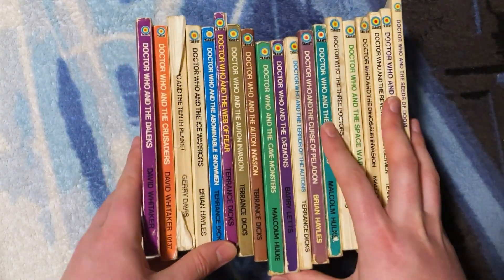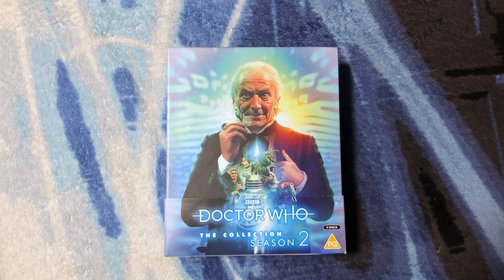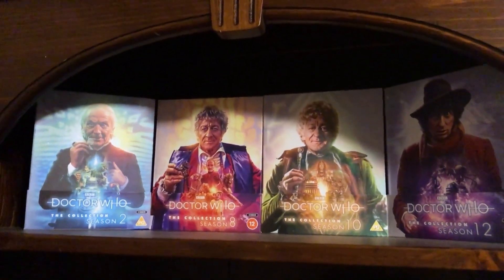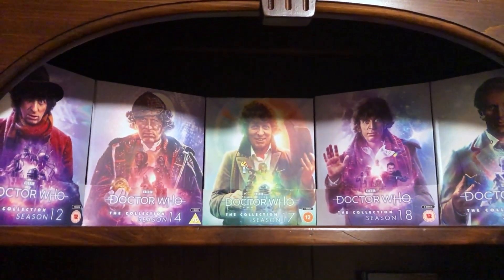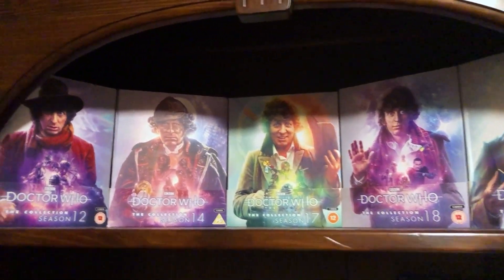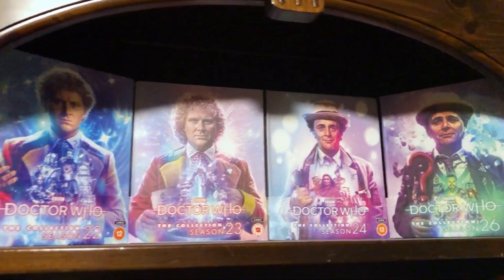Aaron, thank you so much for all of these Target novelizations and for Doctor Who: The Collection Season 2 Limited Edition Blu-ray. Now we have Season 2 in place with Seasons 8, 10, 12 first and second editions, 14, 17, 18, and 19 — five on this shelf, which works perfectly. And then we have Seasons 22, 23, 24, and 26.